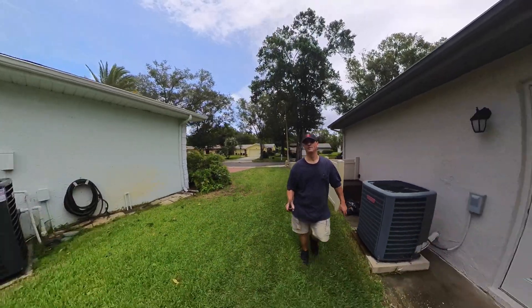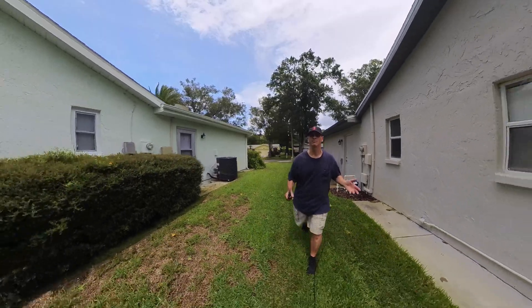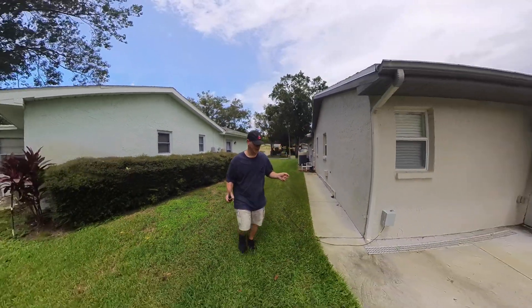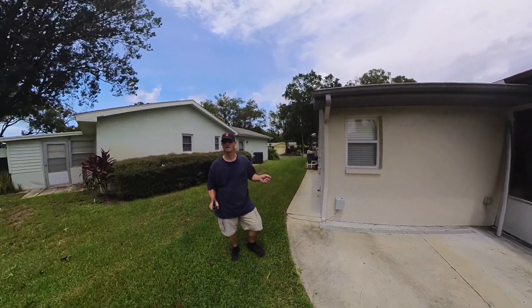Hey everyone, Bob here at KD4BMG. Pretty looking Bob — today these are work clothes. We just pulled some plywood off the windows. Hurricane Adalia has left the state, it's into Georgia. We still have some wind and some trailing bands coming through.